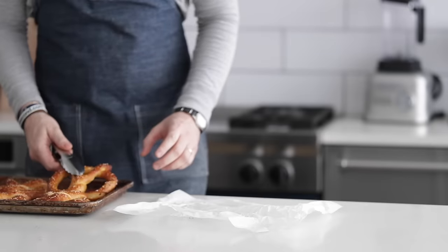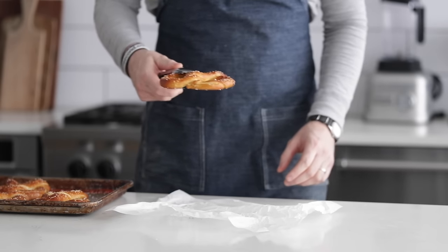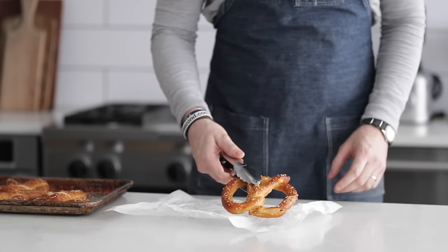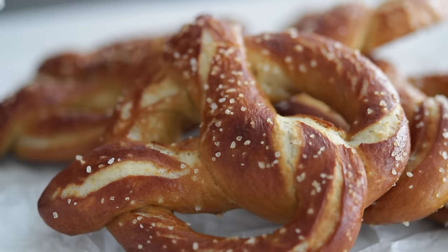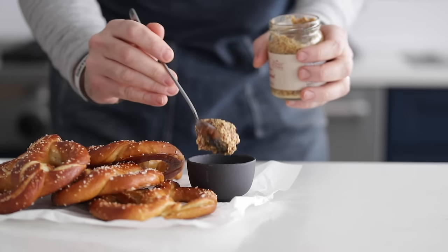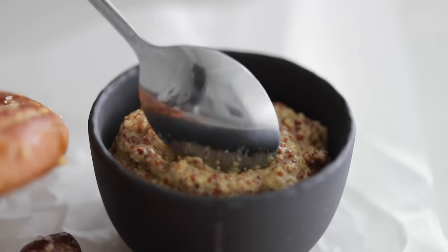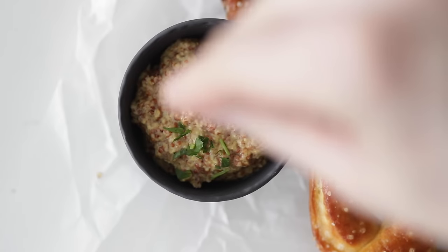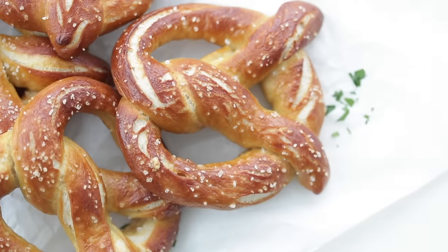Now let's plate up — it's slow-mo time. I usually serve these on a plate or a cutting board; in this case I've just got a piece of parchment paper. It can get a little bit messy and salt goes everywhere, so parchment keeps it tidy and it's cheap. I'm gonna hit it with a little bit of grainy mustard, but I do have to say that I have an amazing beer cheese dip on my site that you should check out. Garnish with a little bit of fresh parsley. Looks fantastic — check out these beauties.